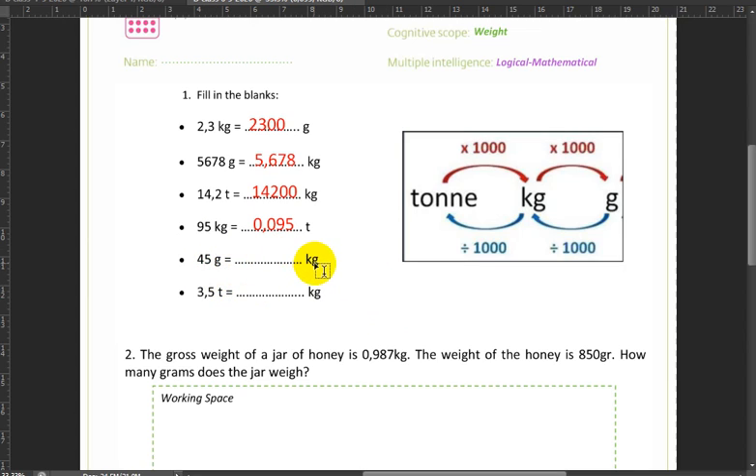Next, 45 grams into kilograms means we divide by 1,000, so we get 0.045 kilograms. Next, 3.5 tons into kilograms — we multiply 3.5 by 1,000 and get 3,500.